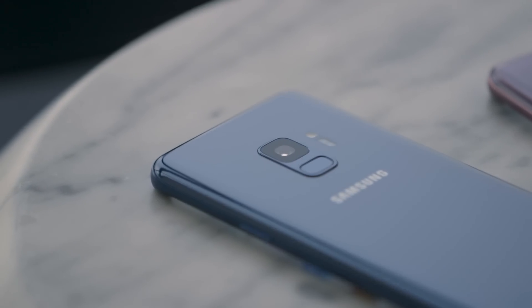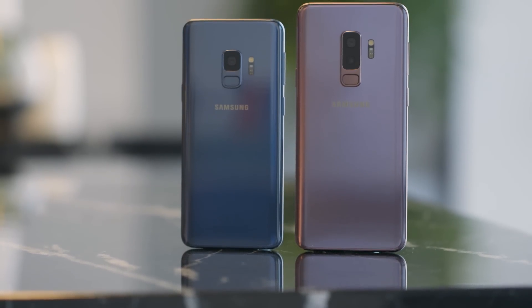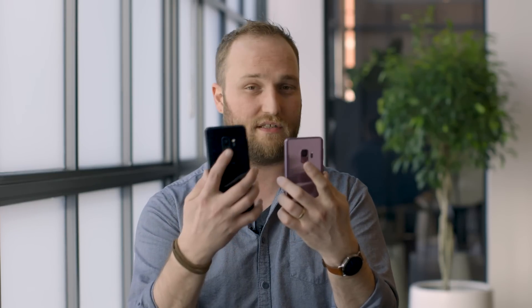We've been complaining about the placement of the fingerprint scanner on the Galaxy S8 since it came out. So for the Galaxy S9, Samsung fixed it and moved it from next to the camera to below the camera, which is way easier to reach, even on the larger model.